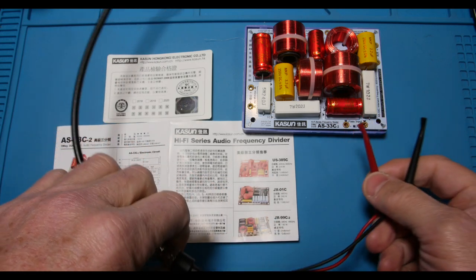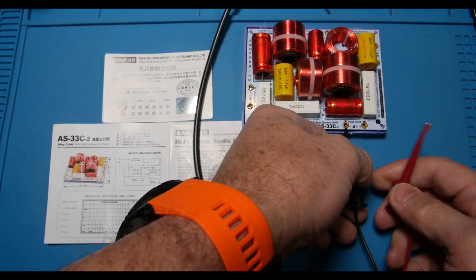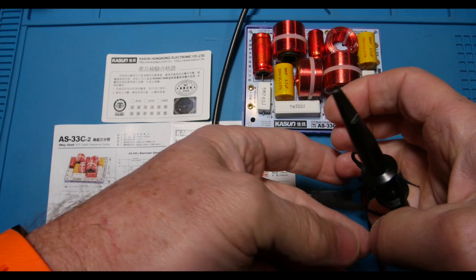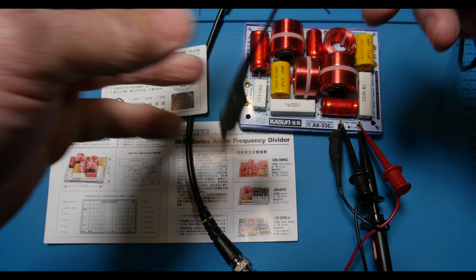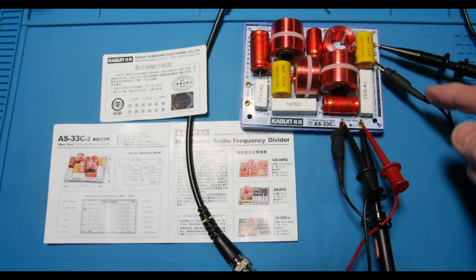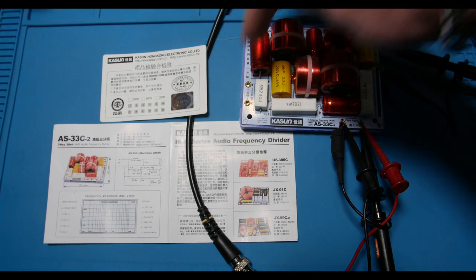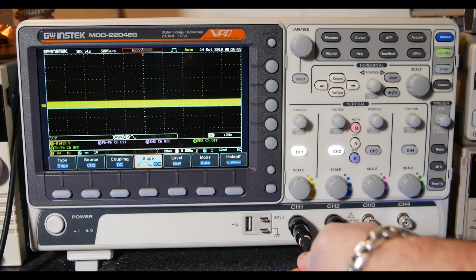This is coming from my scope's generator output number one — I'll clip down the plus and minus. Scope probe number one goes to the input at the same connection, and scope probe number two goes to the output. Let's do the tweeter first. All the grounds are connected, so I just put my scope probe on the closest one to help keep the noise down.